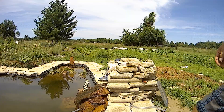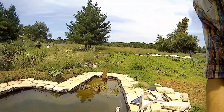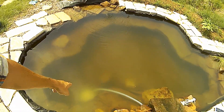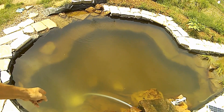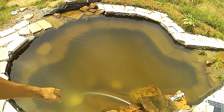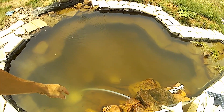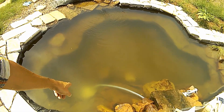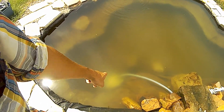So what I have running this is an Amazon pump, $35.99, does 600 gallons per hour. Hooked up into a three-quarter inch hose - just a regular old water line, nothing fancy, just clear PVC pipe hosing. The real trick is what I got down there.